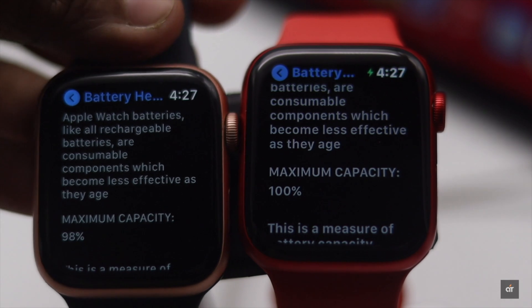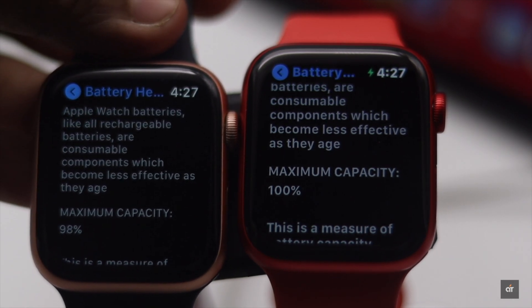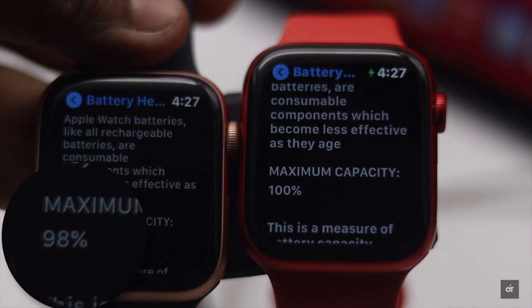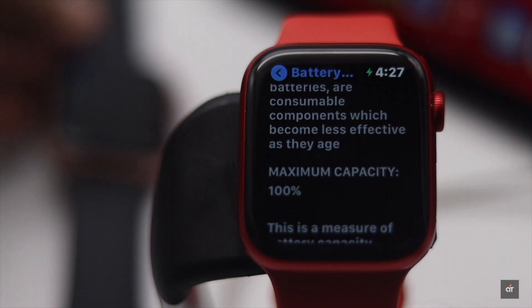But as this Apple Watch Series 5 is a little older, with use its battery capacity has gone a little down. As you can see, its maximum battery capacity is 98%. So this is the way you can easily check the battery health of your Apple Watch running on watchOS 7.